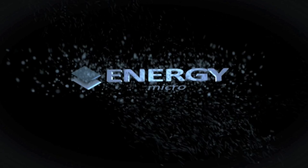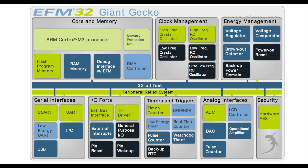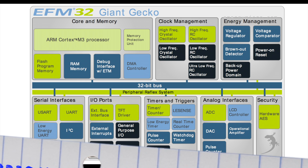LESENSE makes it possible to design ultra-low-power sensor interfaces that can do conditional monitoring and wake-up. With the EFM32 microcontrollers, you can monitor up to 16 sensors while staying in a deep-sleep mode.